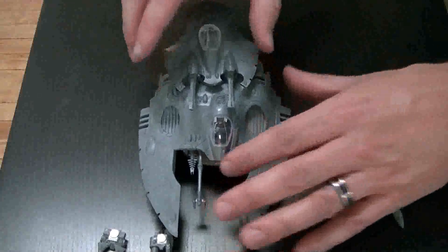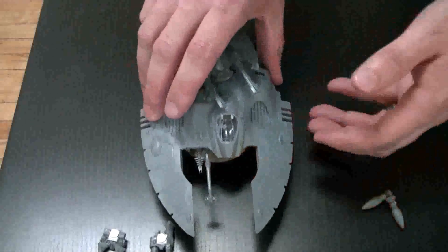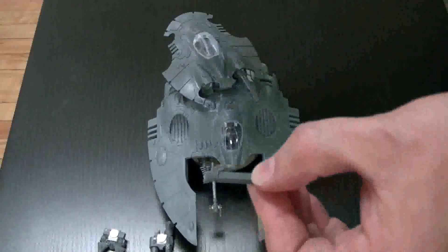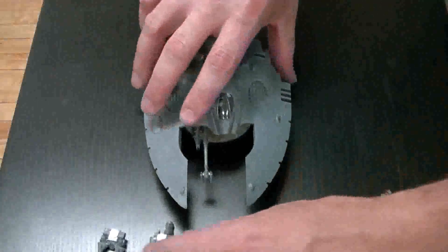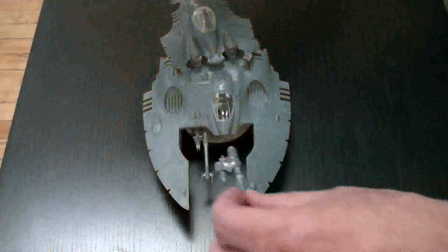As you can tell, all you need to do is just cut off part of the weapon and put it in there. Now on the bottom you've got a magnet down here and a shuriken cannon or twin-linked shuriken catapult.